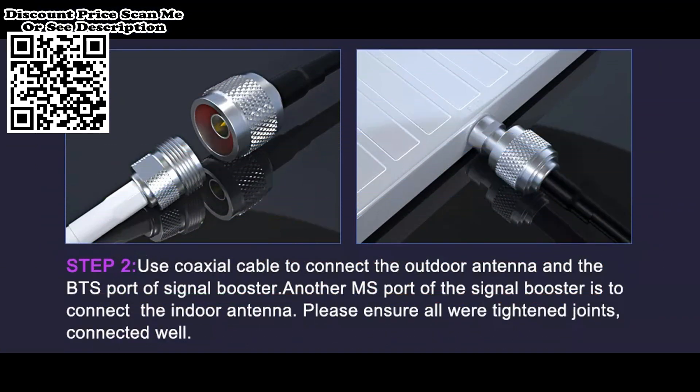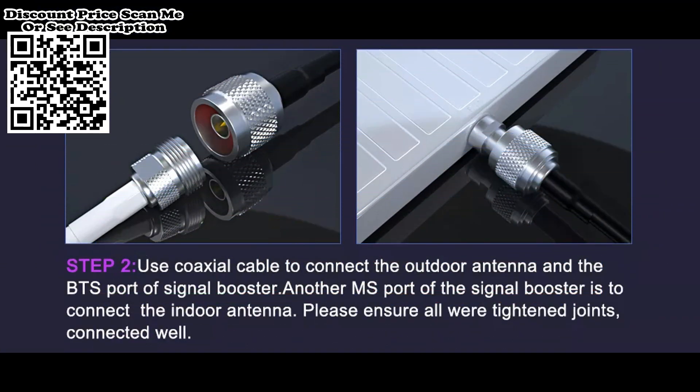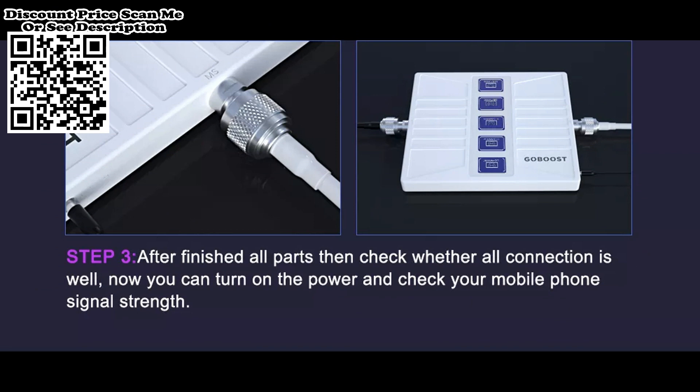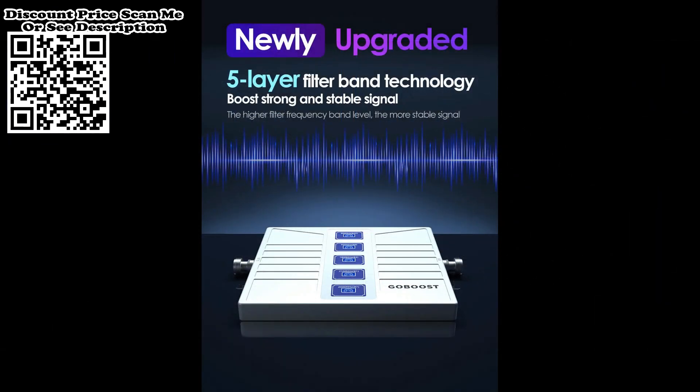Will it work in a village with no connection? As long as you can receive a good signal at a high place — at least 3 bars — which meets the installation requirement, it could work.